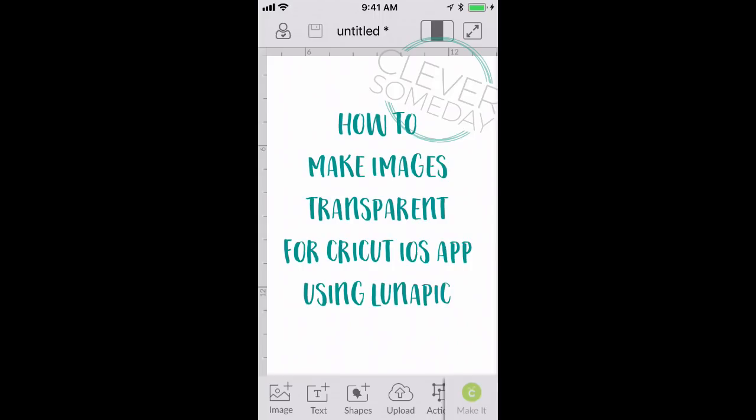I know a lot of you are excited like I am that Cricut Design Space has added the ability to upload your own images from the mobile app, but the drawback is that we can't upload SVGs yet, and so if you have a JPEG that's not transparent it requires a lot of cleanup to get ready to import. But I found a way to use another website to do this for you quickly, and I want to show you how that works.